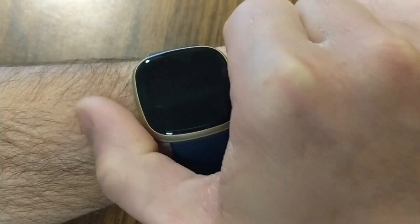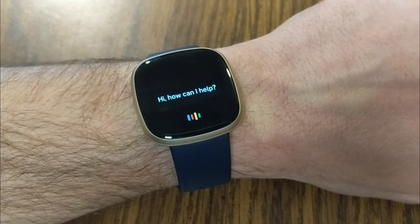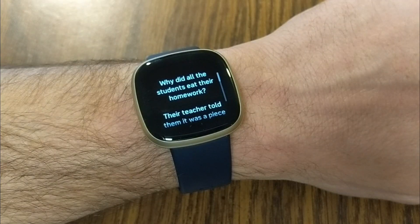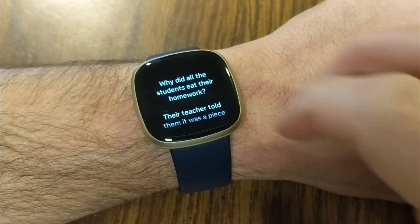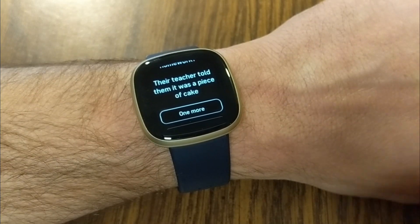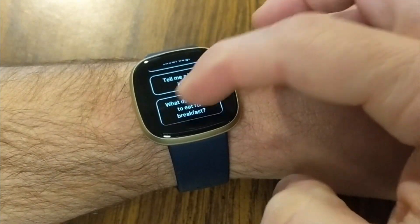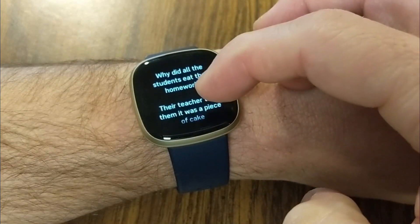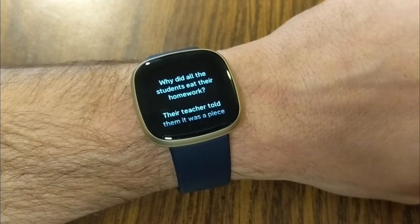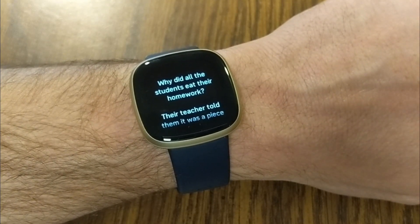You'll notice there are no audible responses. Let's try one more. [Says 'Tell me a joke.'] Why did all the students eat their homework? Because the teacher told them it was a piece of cake. So you still get prompts to do other things with Google Assistant, but unfortunately there's no audible response. Some people may prefer that the watch doesn't actually talk back to them.